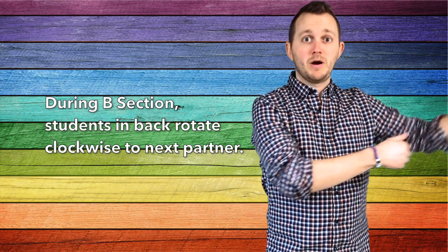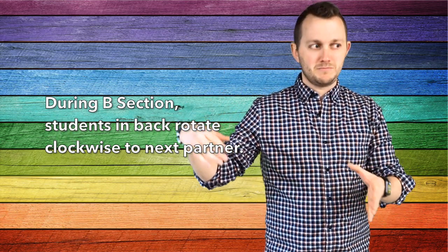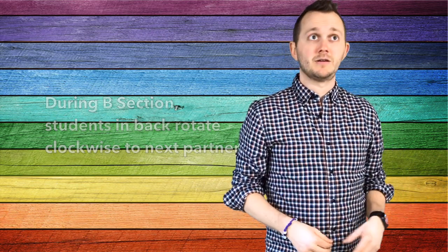The students would know that this is a transition time. I would typically have it where the partners in the back would be rotating clockwise around the circle to the next partner. They would have the B section of the song to travel and get ready to reach the next partner in time for when the A section repeats.